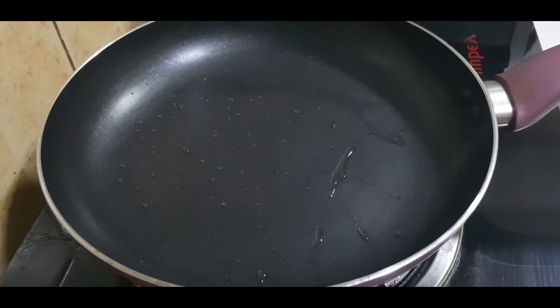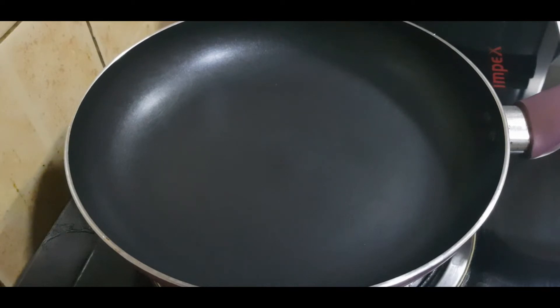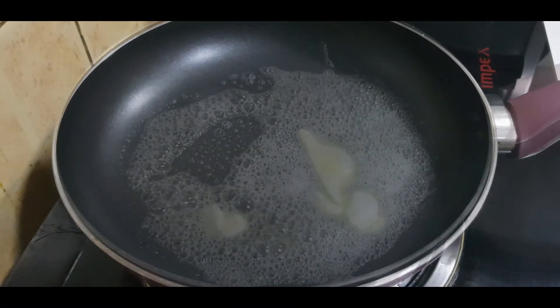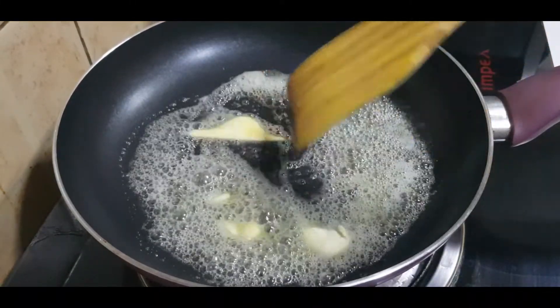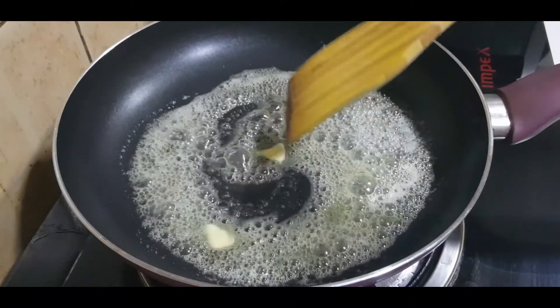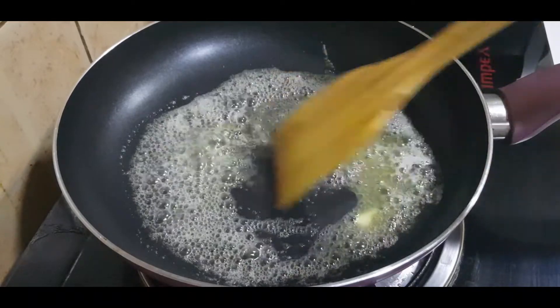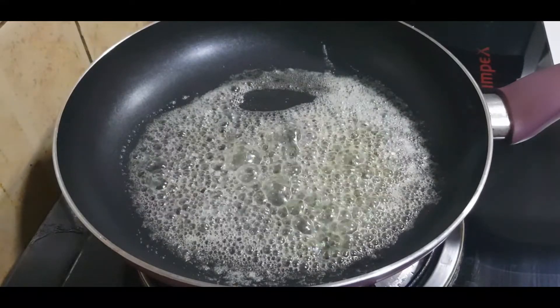Now we are going to add the chicken pieces and fry them. I am going to add butter to the pan — unsalted butter. The butter melts, and then we add the chicken.